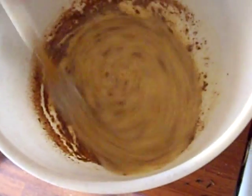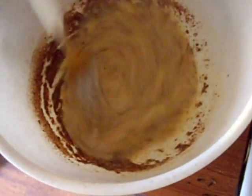Just use your fork or a whisk to really beat it and mix it well.